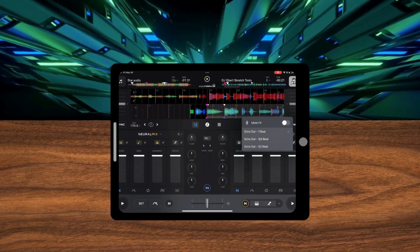We got a lot of amazing new features with the new update, but my favorite new feature is the new MuteFX for Neuromix. So in this video, I'm just going to show you where to find it, how to use it, and how to get the most out of it.